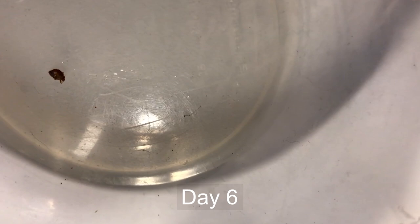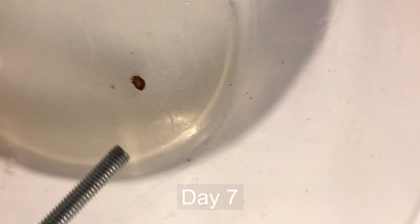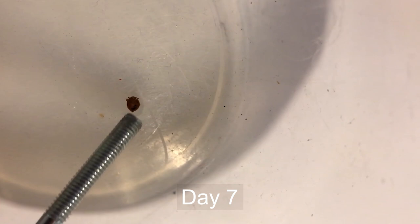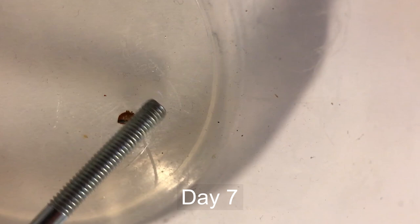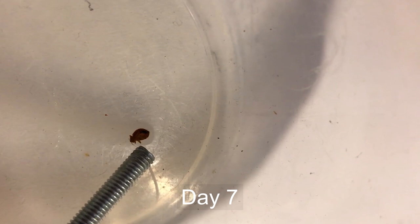Here we are on day seven with the bed bug. He still has a little bit of life — just a moment ago tapping him caused some leg movement, but we're getting quite close to the end. He's not grabbing hold like he did before, but you can see that little leg twitching. I'm guessing we're down to just a day or two left, so we'll check in tomorrow.